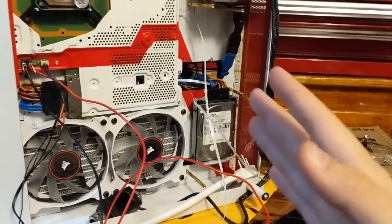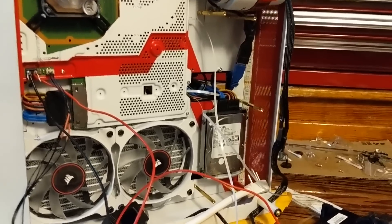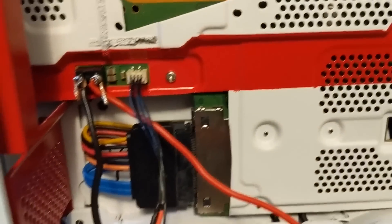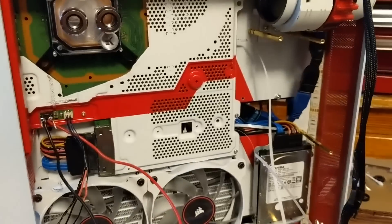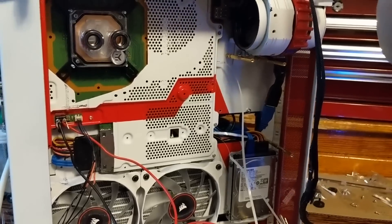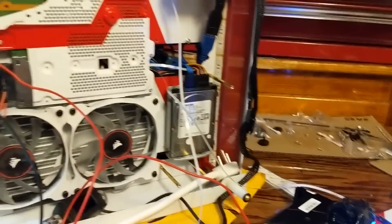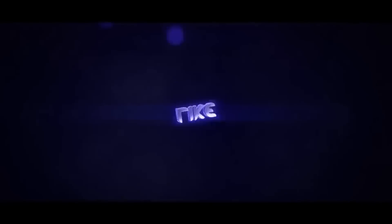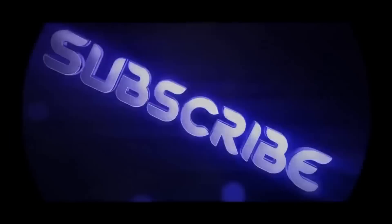Before I continue with the project I just want to double-check and make sure this thing works — I have not turned it on yet. This is going to be the first time. I have the positive and negative hooked up to the terminal and the extension cable I made allows it to put the PS4 into rest mode. Here it goes — fingers crossed. It made a beep, the LED is lighting up... it's working! It's working!